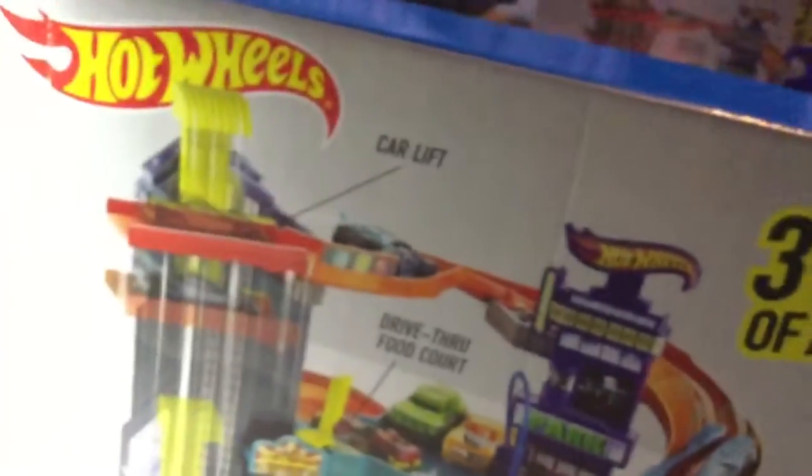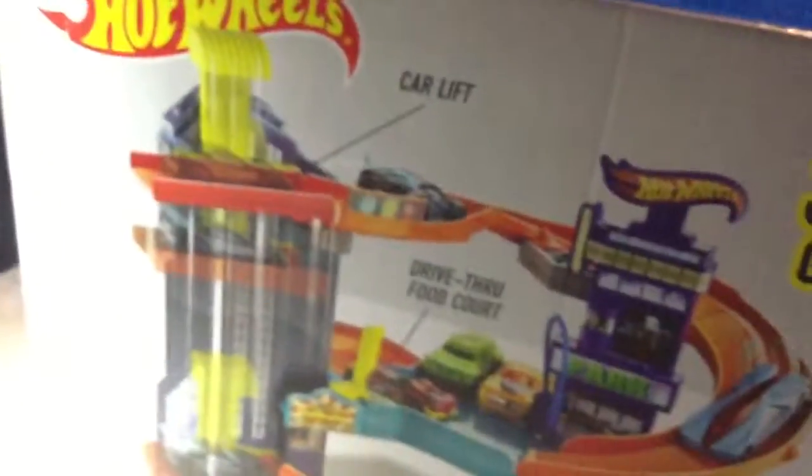So you do that. There's a box here — see, it's got the car going down on it. It says: three levels of action, car lift, drive-through food stop, diverter, connection point, and lift launch.